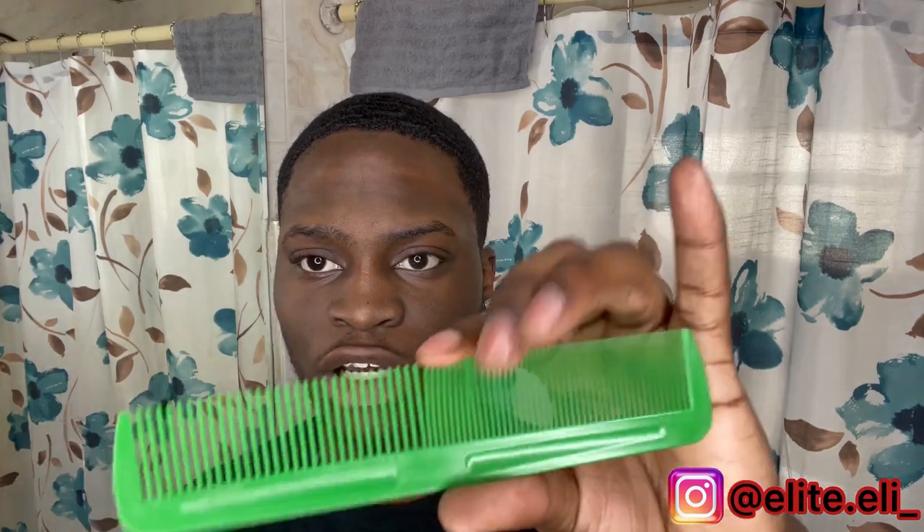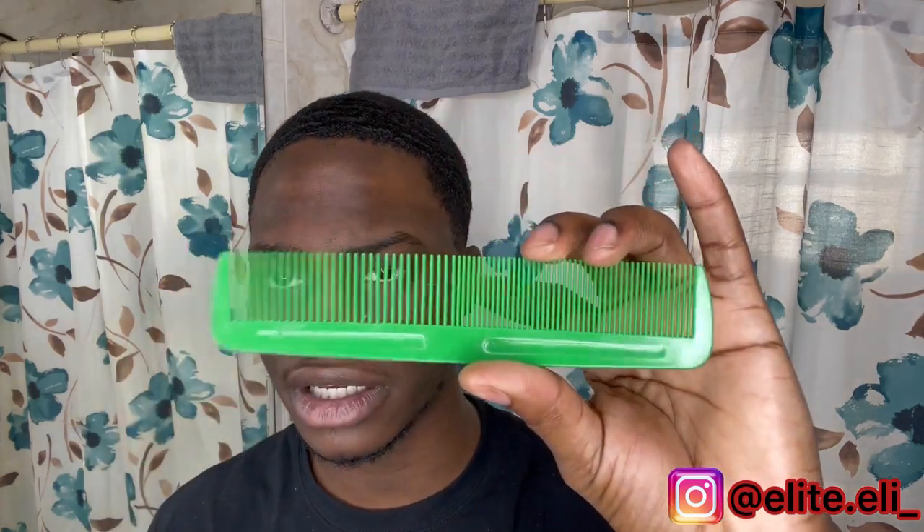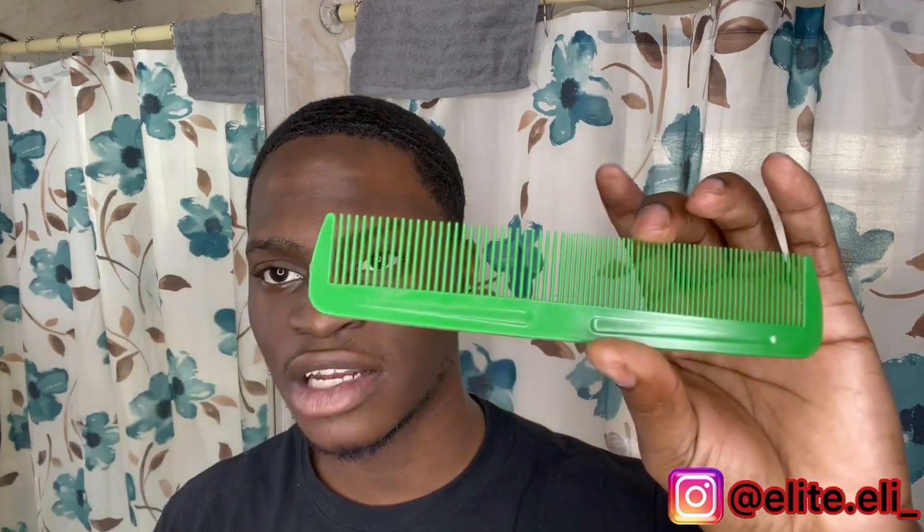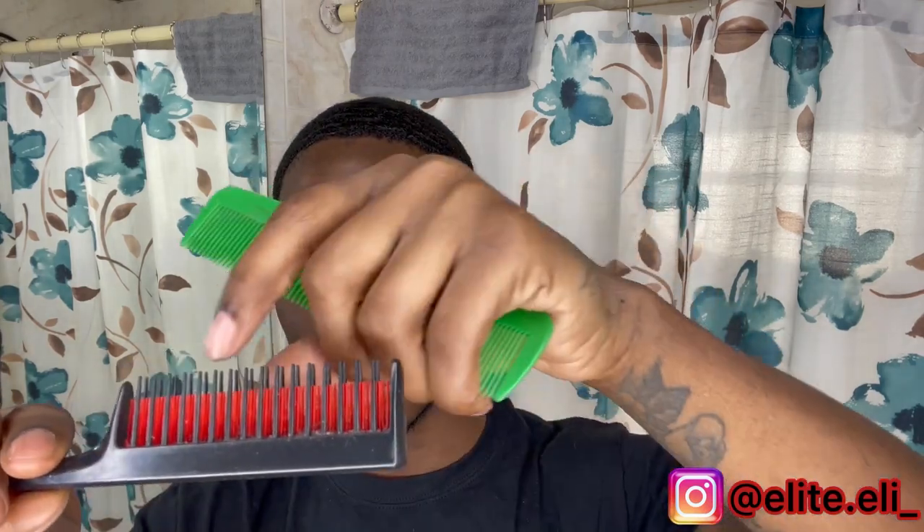When your hair is long enough to comb, I recommend you start with a comb like this and use the wide side. Now, this is wide but it's not that wide. So when your hair gets even longer — when you're heavy woofing — you want to use a comb like this. You see, this one is wider and it has two sides with a middle part.